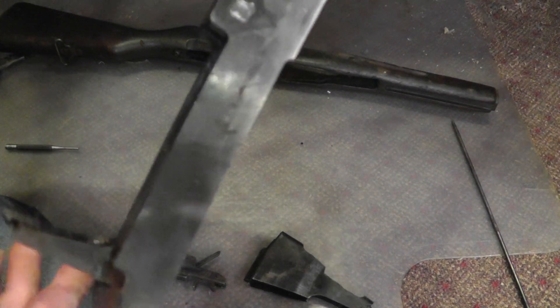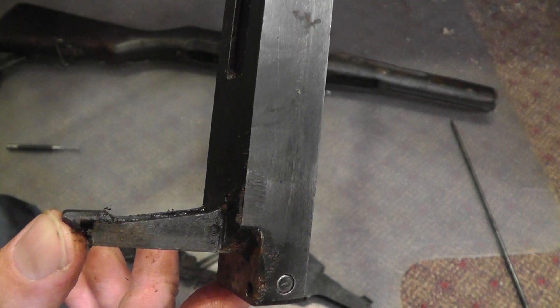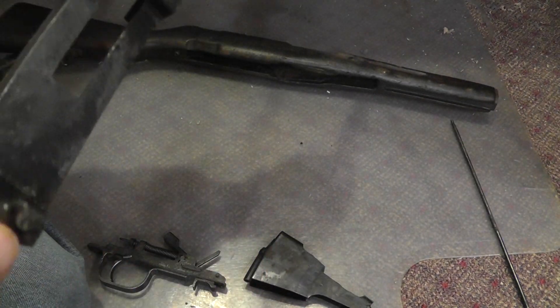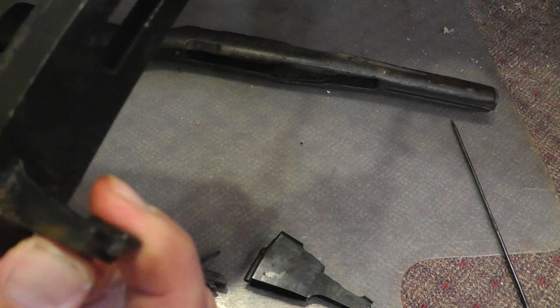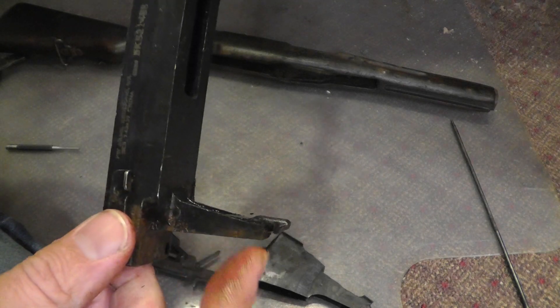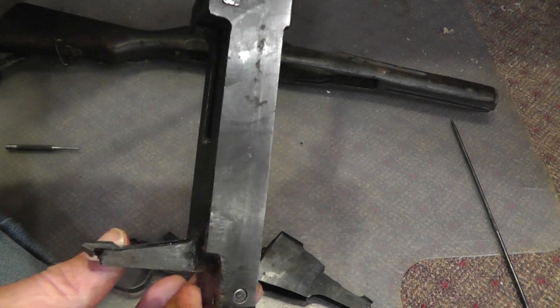Also another part is this part right here that holds the trigger assembly in. You get a lot of dirt and grime that gets down in here and can affect the movement of this. Make sure to spray that really good — good penetrating oil, gun cleaner. Clean that out.